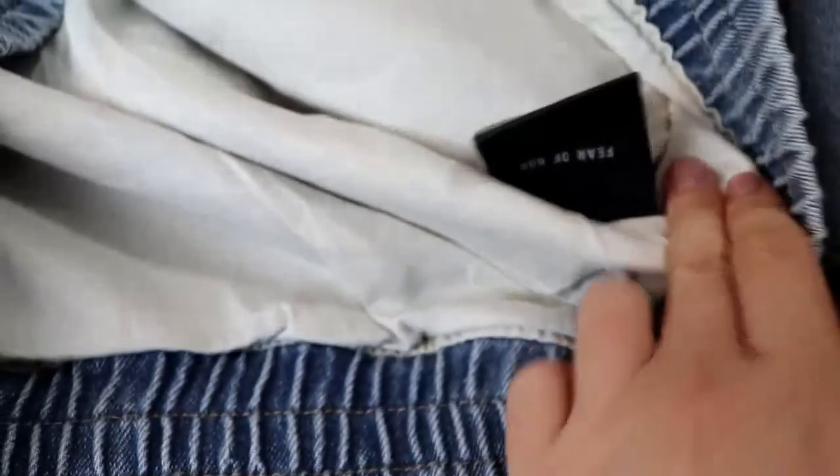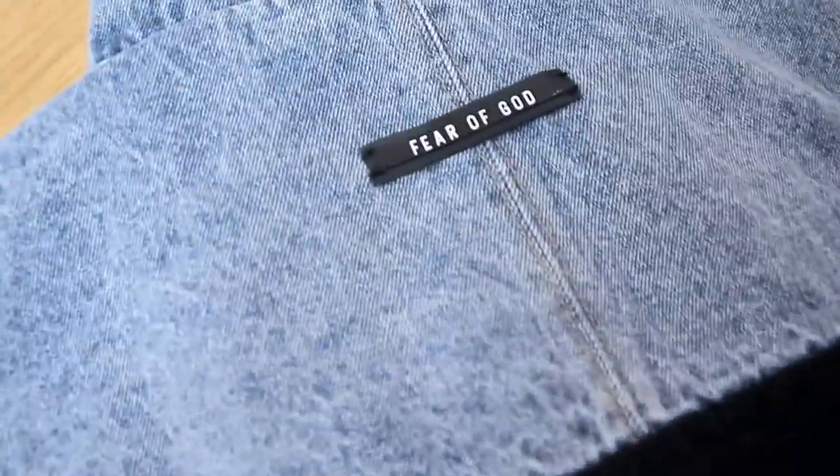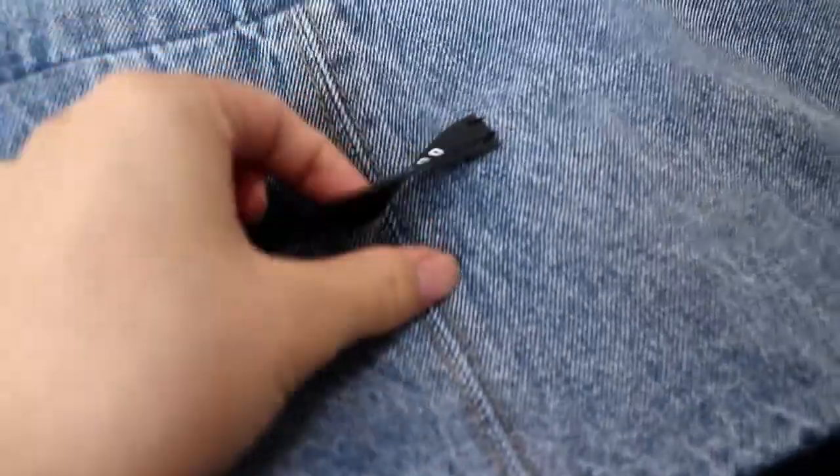Just show you the tag. Let me show you another side — the back side here. You can see we have got the GLEAN logo.